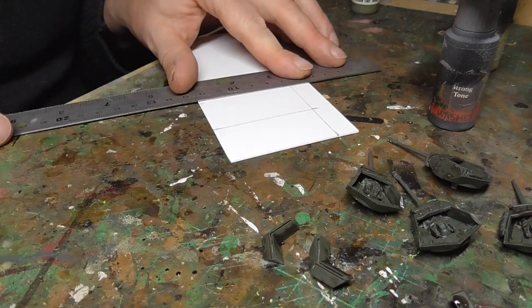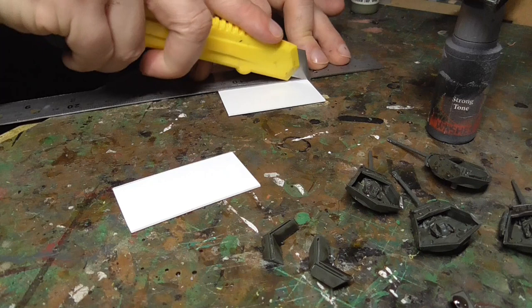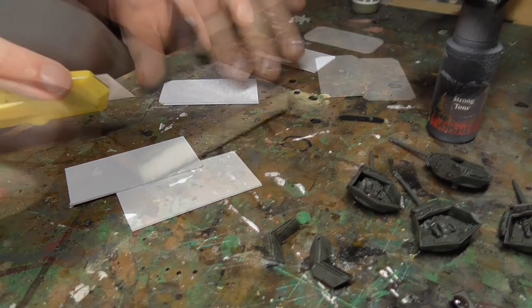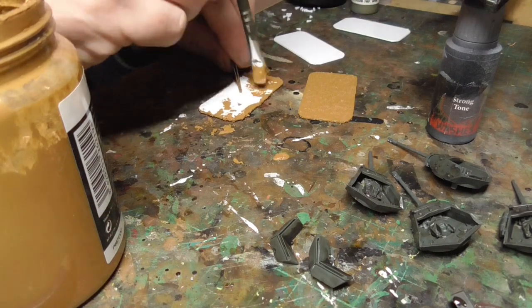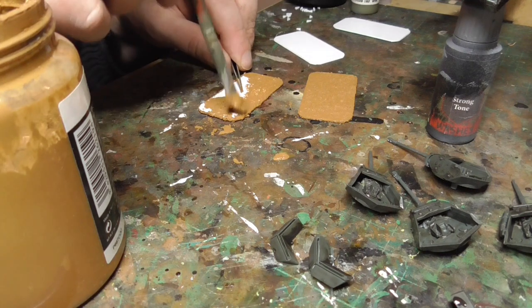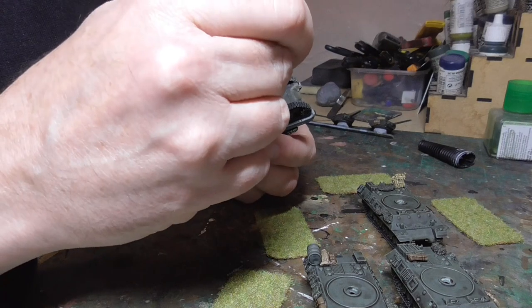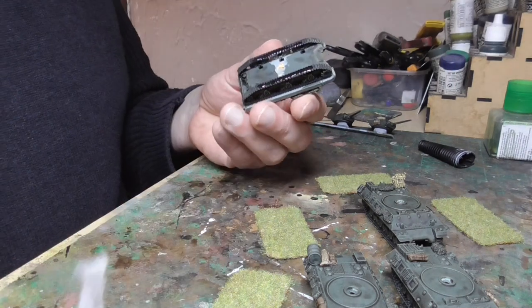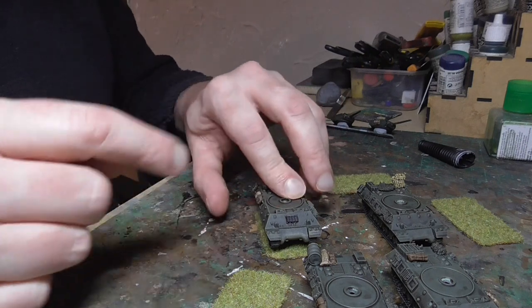Then I turned my attention to the bases. These were made from plasticard - I like to base my tanks, a lot of people don't but I do. Simply draw them up, make sure you measure them properly then cut with a nice sharp knife. I cut off the edges just to give them a rounded shape, smoothed down into a nice almost oval shape so they don't look particularly harsh. Then I covered this in Vallejo's texture material - flat earth colour - put on with a brush and it dries within about an hour. Once dry I used static grass on the bases using PVA, then glued the tanks down to the bases with super glue, pressing hard to get a good bond through the grass.